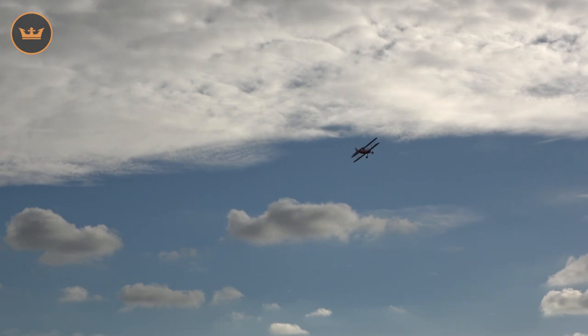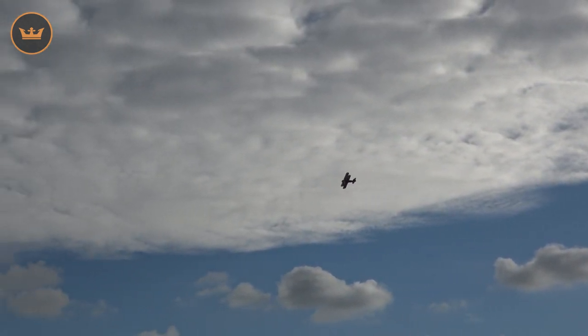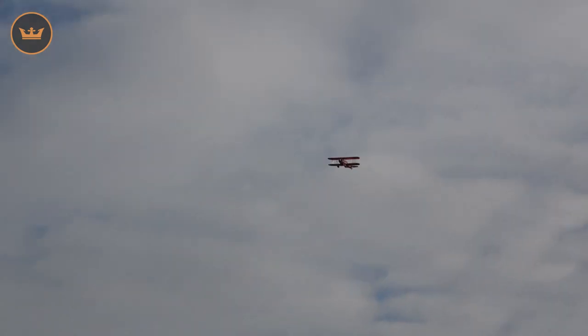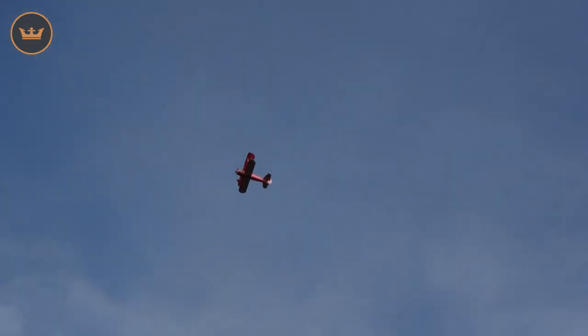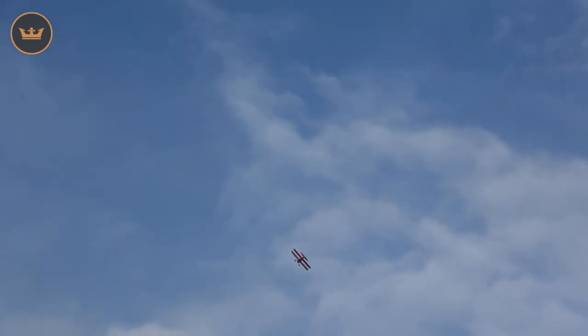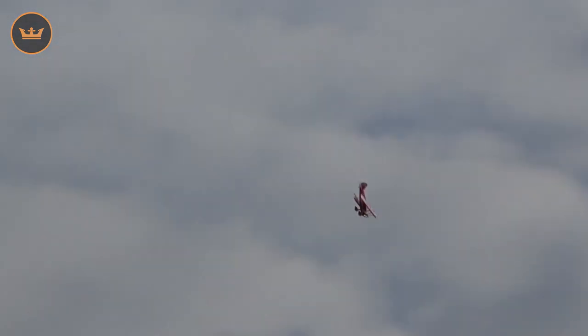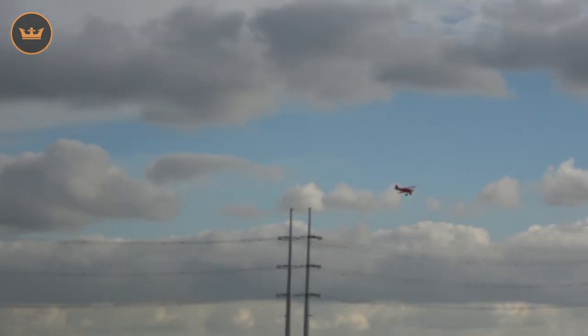Let go of the sticks, didn't even apply power, then apply power - it recovered beautifully. It did it very well, much better than I even thought. It makes you look a much better pilot than you actually are - keep in mind I'm only an average pilot and I'm not having any trouble with this one. Let's try another spin - I've got a bit of height. Take it up again, get a bit more height, and basically just stall it in, let go of the sticks, then ease on the elevator and give it power.